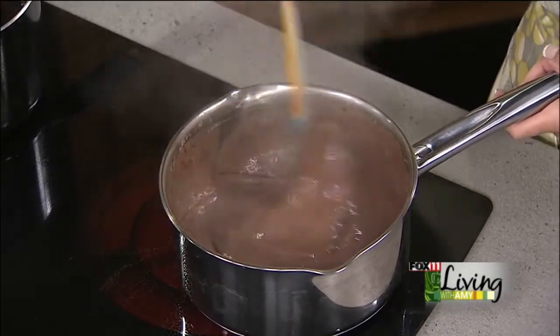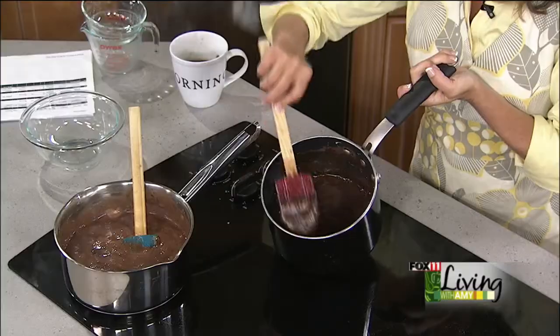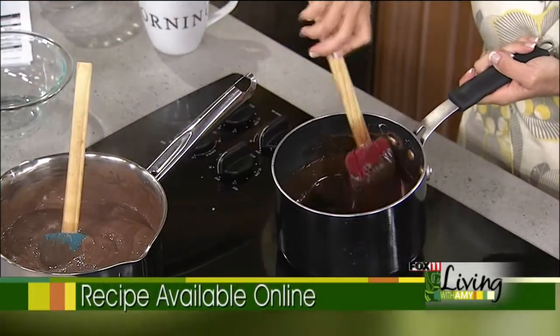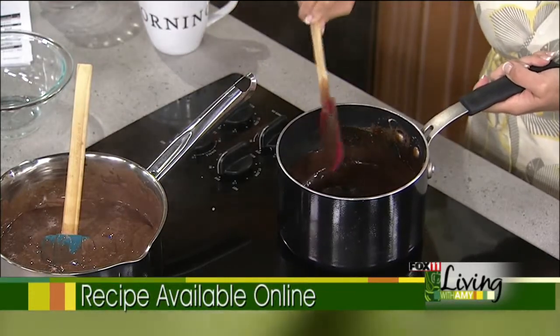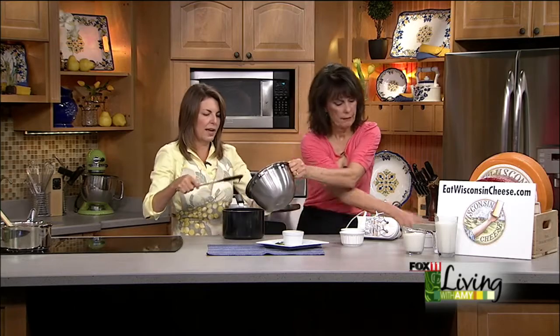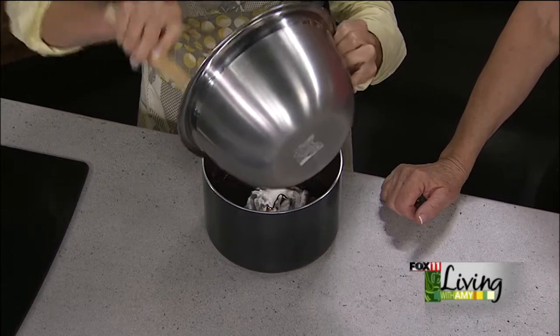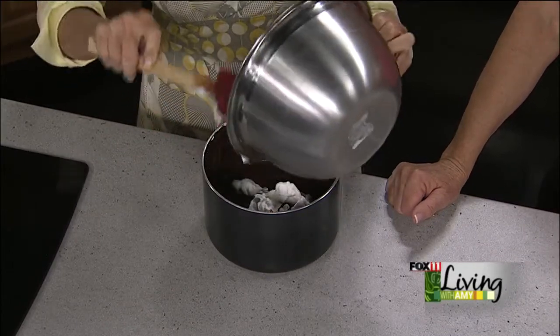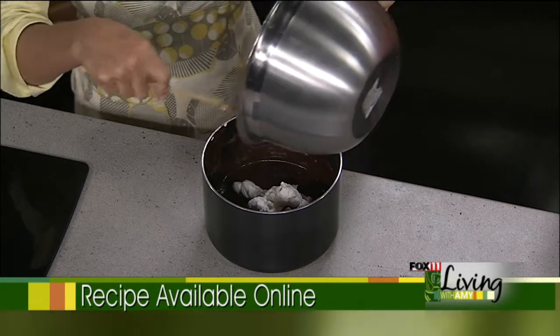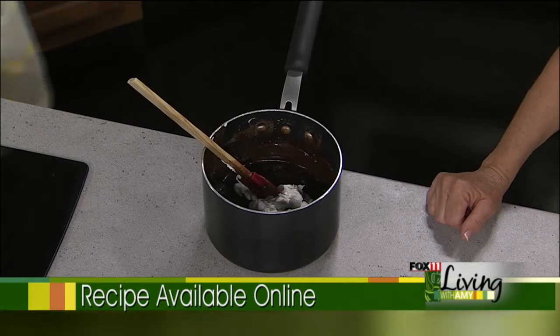Once it's all melted, you take it off the heat and set it aside. The reason you add the whipped cream after it cools is so it doesn't coagulate — you don't want to add it to the hot mixture. Let it cool for a good half hour or so to room temperature. We didn't use any eggs in this — traditionally there are egg yolks and whites, but the marshmallows are doing that work, providing a really neat texture to the mousse.